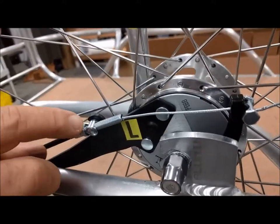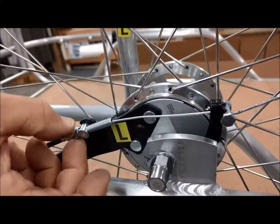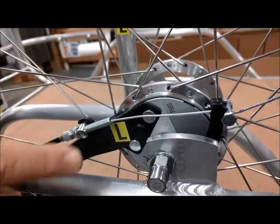Once you've got everything just where you want it, turn the lock nut counterclockwise all the way up against the anchor.